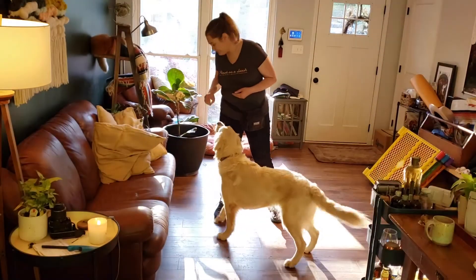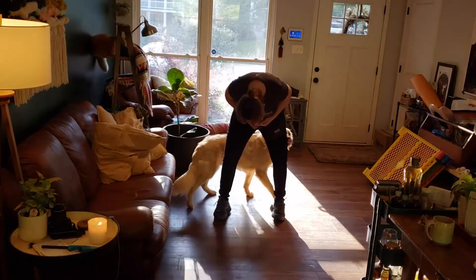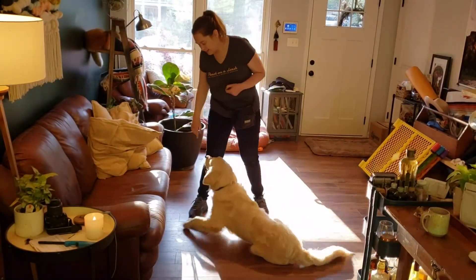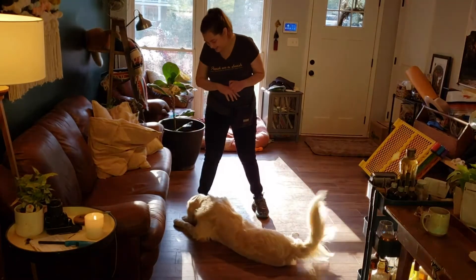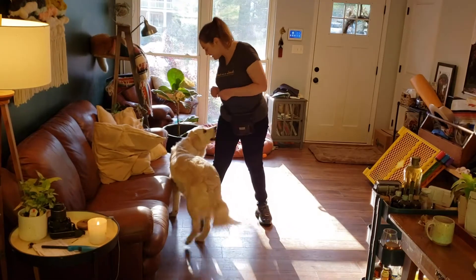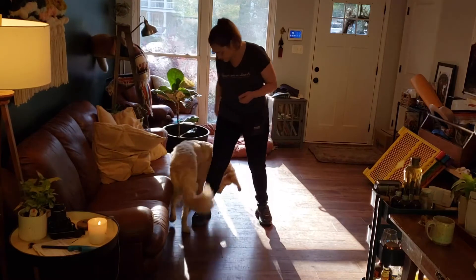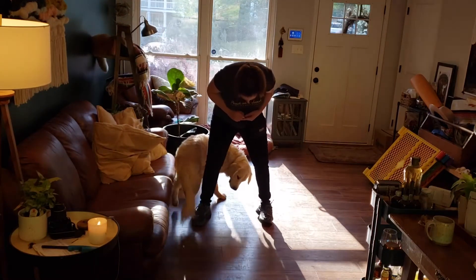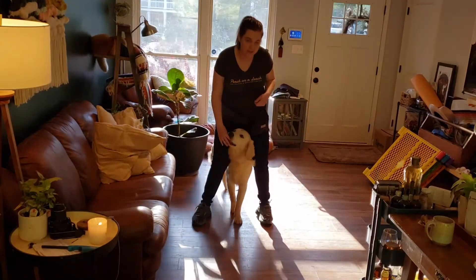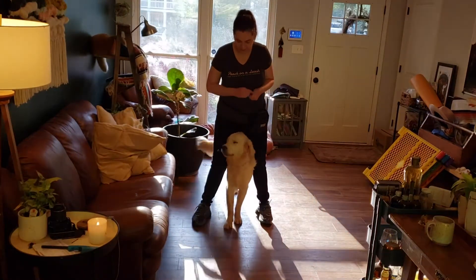It's okay if he goes all the way around me. So he wants to circle me now, so no reward for that one. I'm just going to get him up and moving again. I'm marking when he's directly behind my legs and then feeding directly in front of me, so that his head is right where I want it to be and I'm rewarding that position.